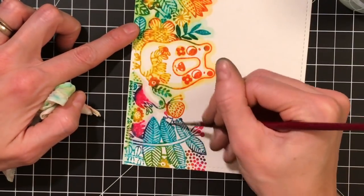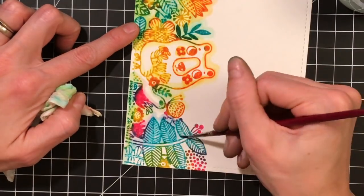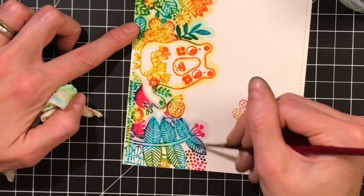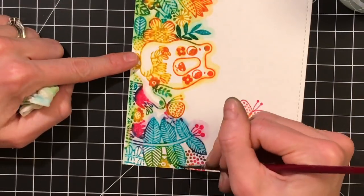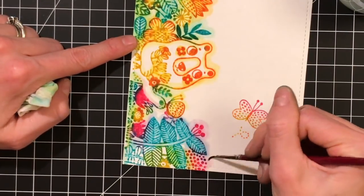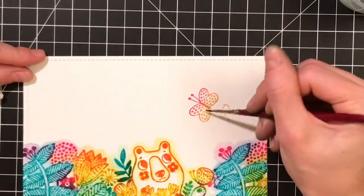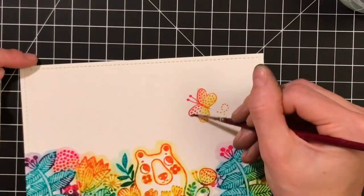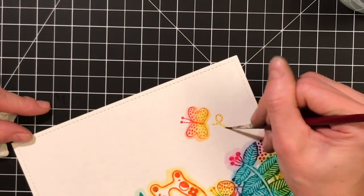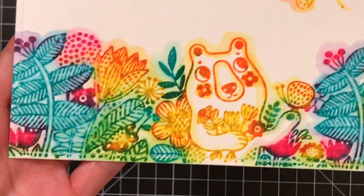I'm almost done — just a little bit more to do on the right side of the border and then I have the butterfly and that's it. Admittedly the stamping took some time because I was doing multiple colors. If you do just one color, like I did with my blue card which I'll link in the description, it goes a lot faster. See how much depth that added just by loosely watercoloring those images.